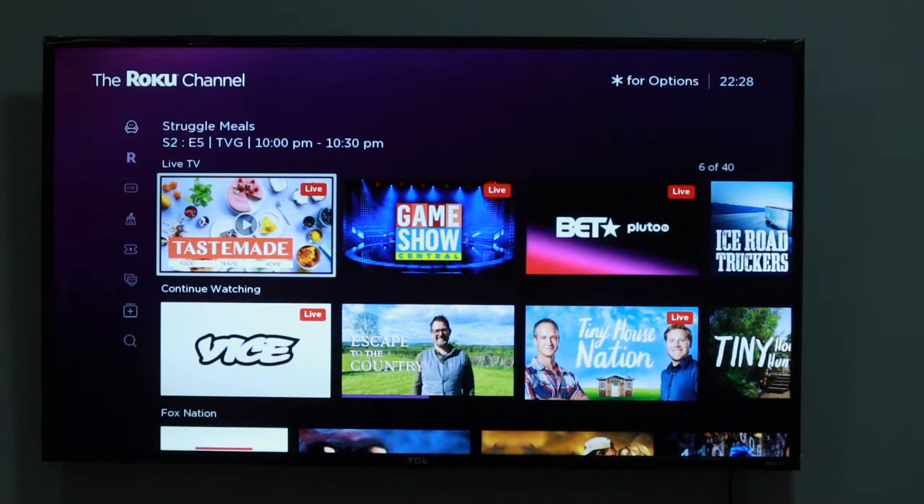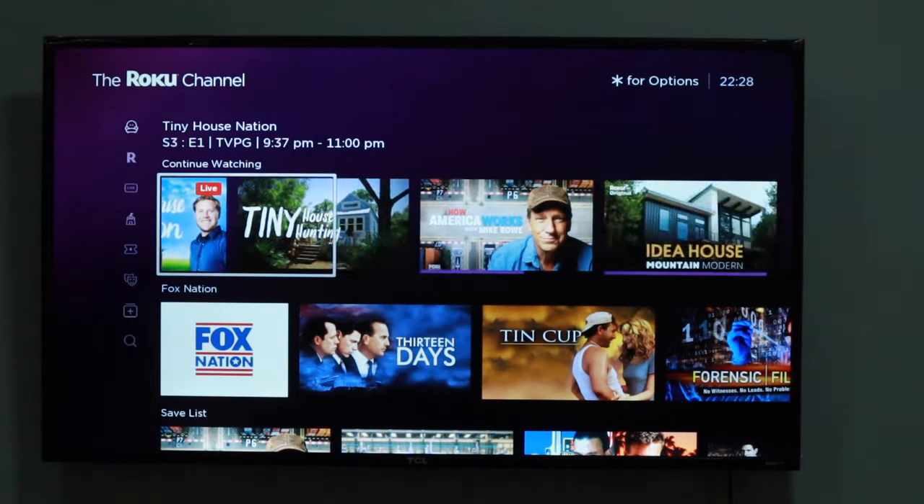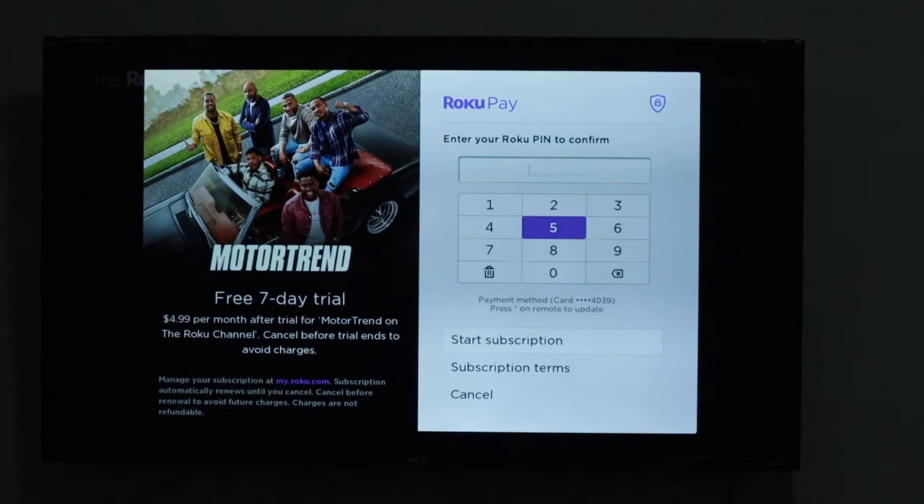The Roku pin isn't set up by default, but it's generally a good idea to create one if you're not the only person who uses your Roku streaming device. I personally have created one for our home TCL Roku smart TV.